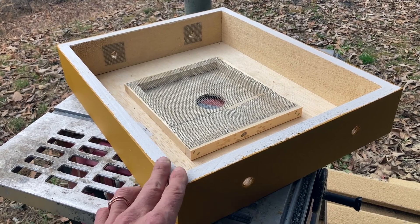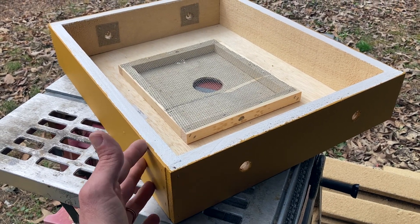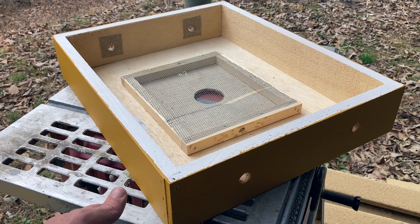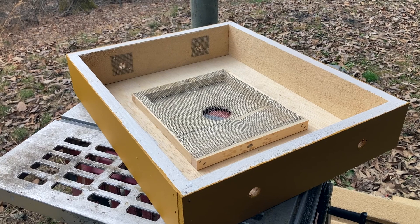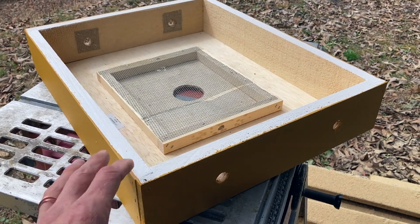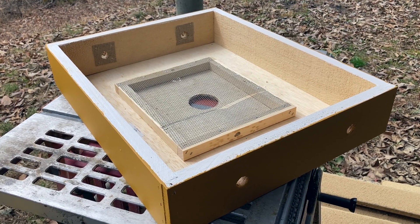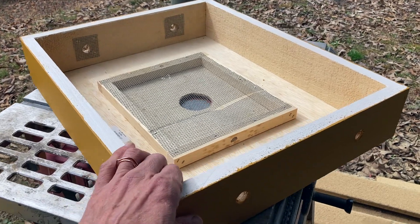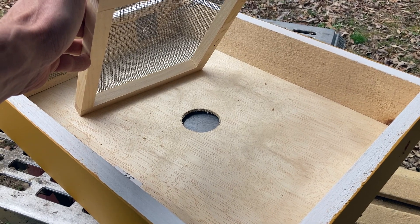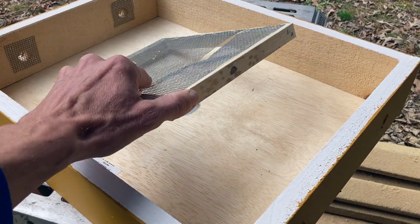Neither a Vivaldi board nor a quilting box needs to be a very deep box. This is a shallow box — the measurement from top to bottom is three and five-eighths inches. By comparison, a medium honey super is six and five-eighths and a deep hive body is nine and five-eighths. So this is quite minimal. It doesn't hold frames, so it doesn't bear a lot of weight — it just sits on top of your hive so you can easily feed your bees pollen or sugar patties when needed.